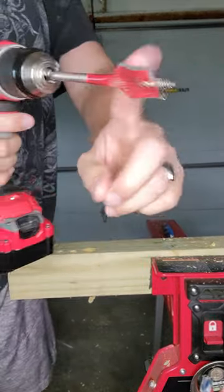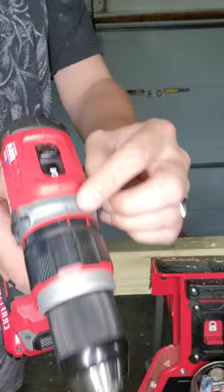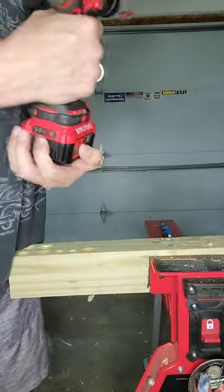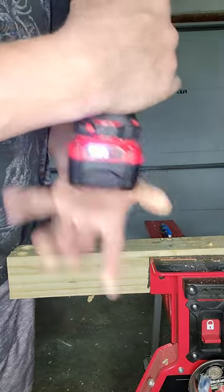Up first is the Craftsman. That is a 1 inch Diablo Speed Demon bit. It is in drill mode, speed 2, and it has a fully charged 4 amp hour battery.